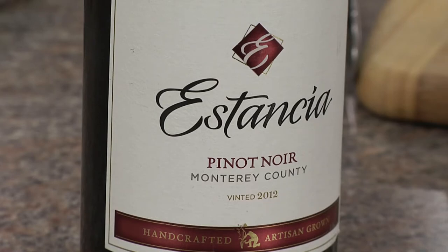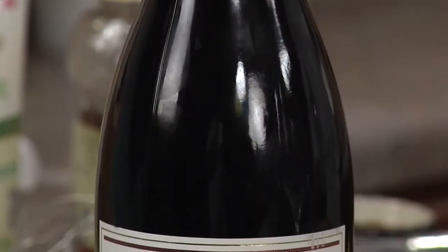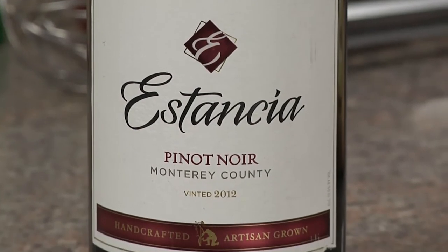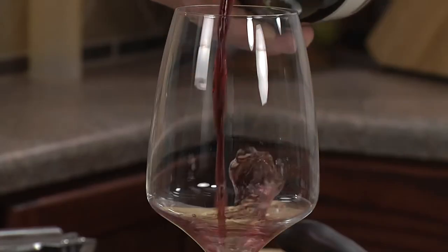Estanzia's Pinot Noir vineyards are located near Monterey's Pacific Coast, where cool fog sweeps in each evening, giving way to warm, sunny days — perfect for ripening world-class Pinot Noir.